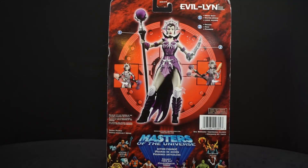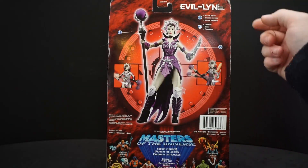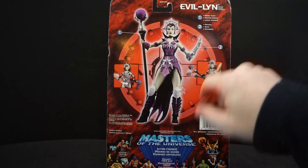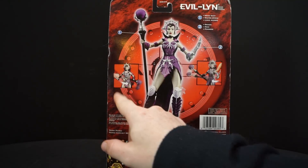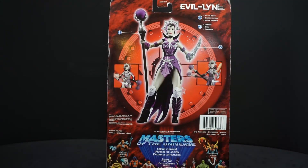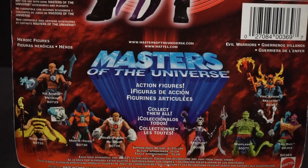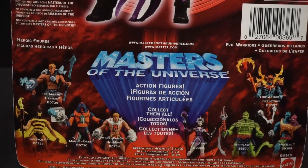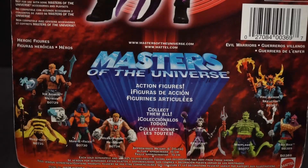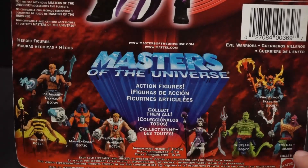On the back, you get a picture of her again holding all her stuff. Over here, number one: magic staff, and dagger number two. You can see her with the twisting action there. And on the bottom you can see a bunch of other people. Starting from the left: Ice Armor He-Man, Buzz-Off, Manny Faces, Mega Punch He-Man, Evil-Lynn, Whiplash, Too Bad, and Fire Armor Skeletor.